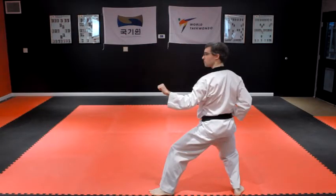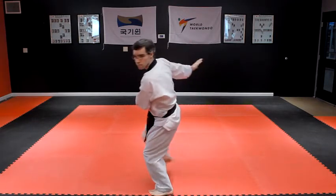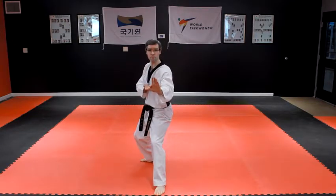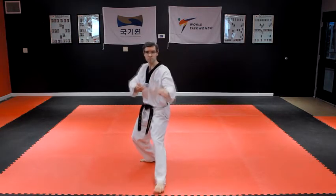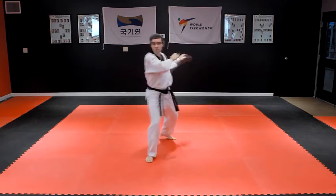Pivoting on your left foot, turn left, stepping your right leg backward into a right back stance with a left Sonal Goduro Bakanma Ki, knife hand supported outside block. Step your left foot backward into a left back stance with a right knife hand supported outside block.